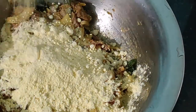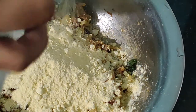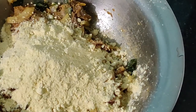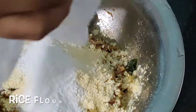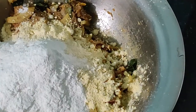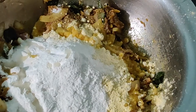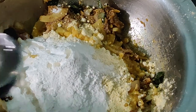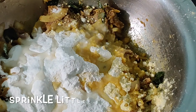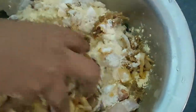Add one tablespoon of rice flour — the rice flour will give a crunchy taste to the balls. After the rice flour is added, sprinkle some water and at this point check the salt levels. Sprinkle some water and start combining.